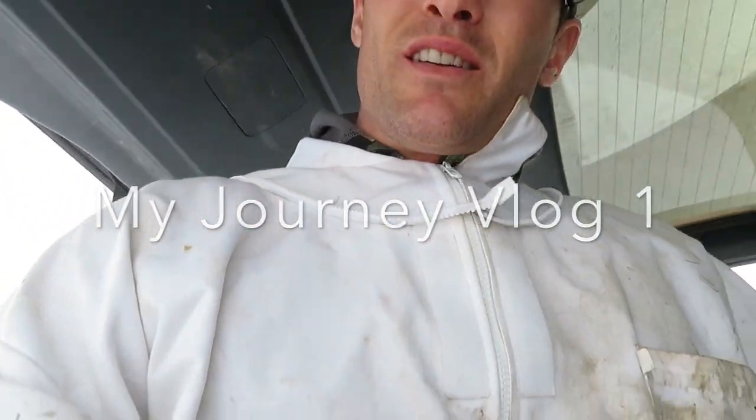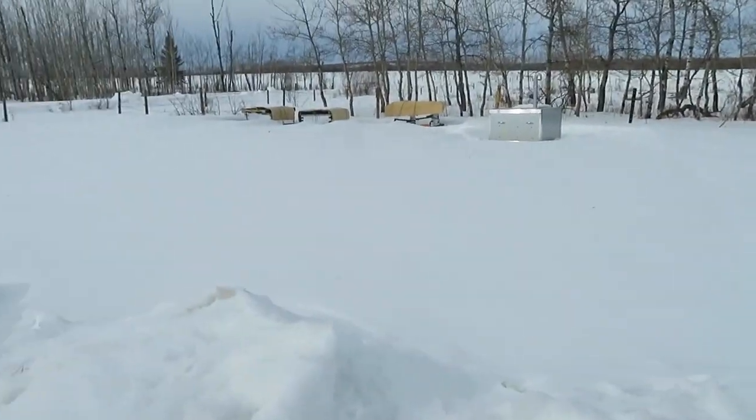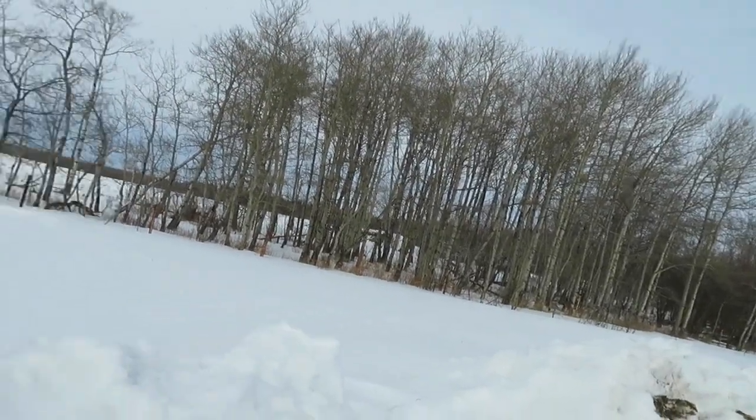Good afternoon everyone from northern Alberta. It's March 16th, about six degrees out. This is my first check of my hives that I wintered — hopefully some made it. This is my first time ever wintering so we'll see what happens. We'll go take a look and hopefully the outcome is good.